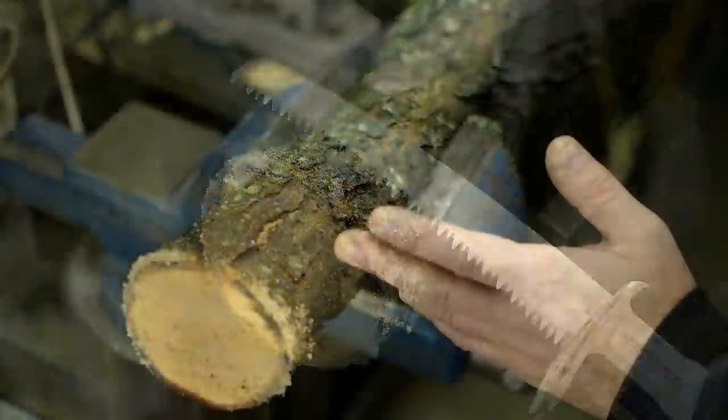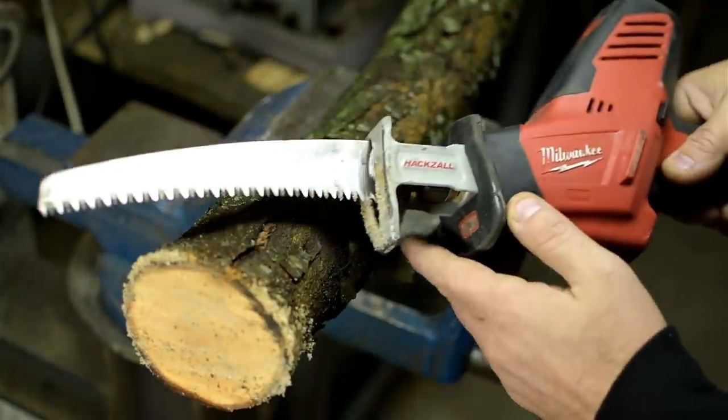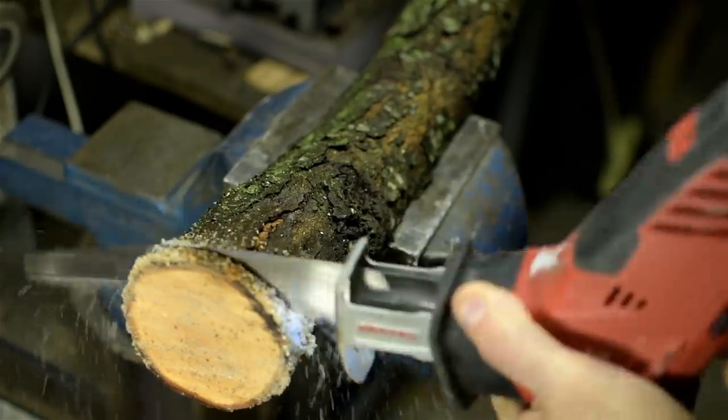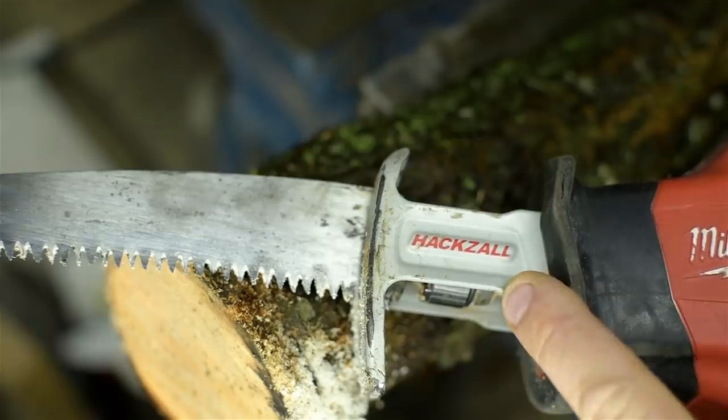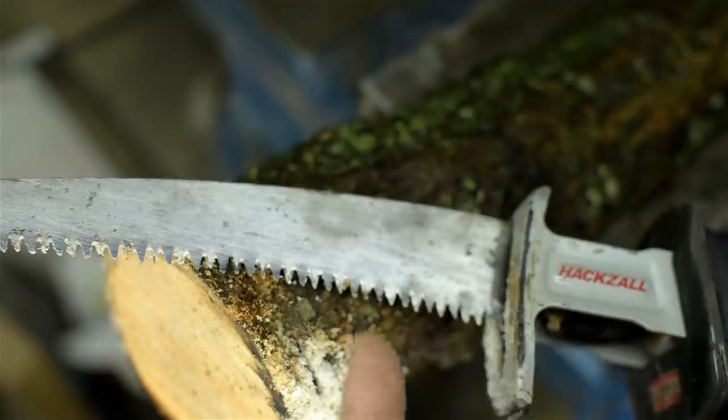I don't usually do my pruning indoors at the vise. But when I do, I prefer to use a pruning saw in my sawzall. Technically, it's the hackzall — that's with a Z, mind you. And this thing is dull. It's time to fit a new one.